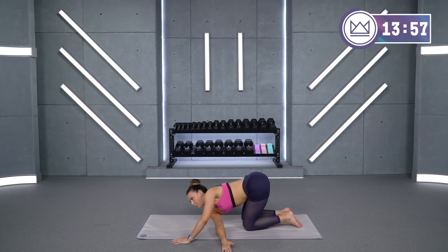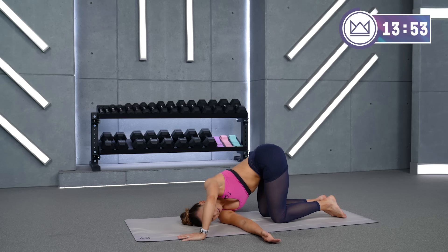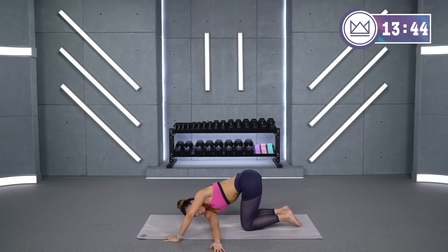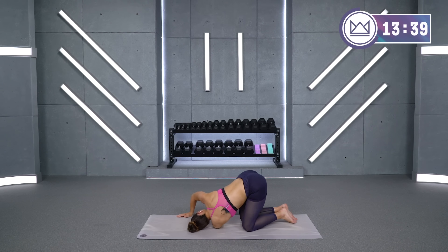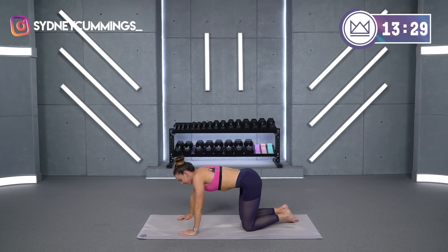Let's take the left arm under the body, drop the shoulder to the floor, and push and twist. Go ahead and switch — come up, drop the other shoulder, use that top arm to push and twist. Back up into the middle.